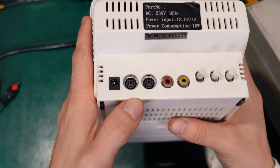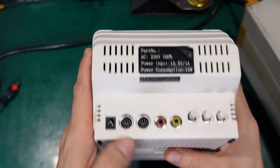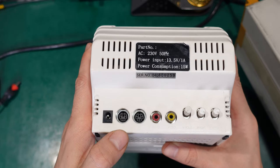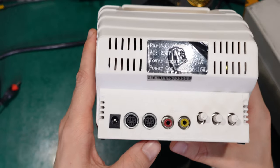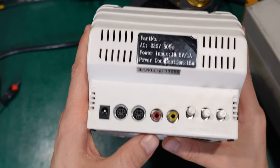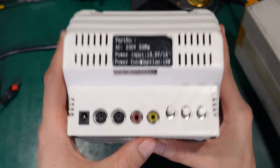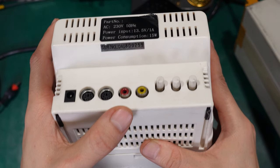The security cameras use dedicated ports — this is a mini DIN plug — because they carry not only video but also audio. I believe you can speak back, like passing a message through that socket.